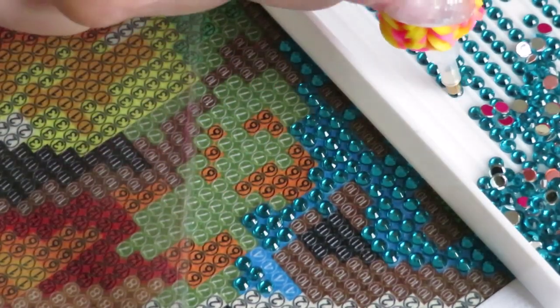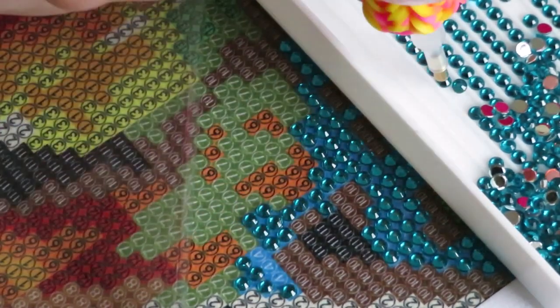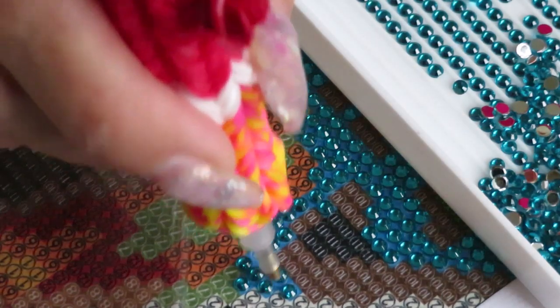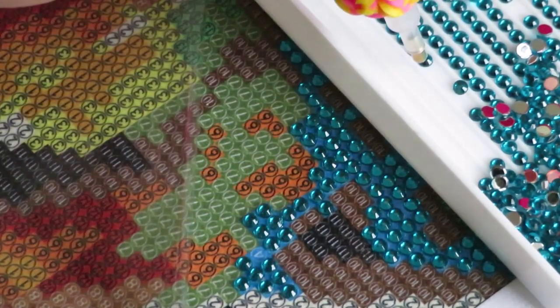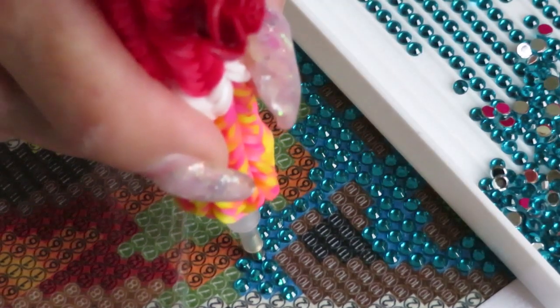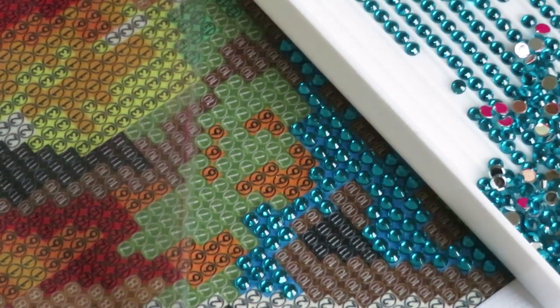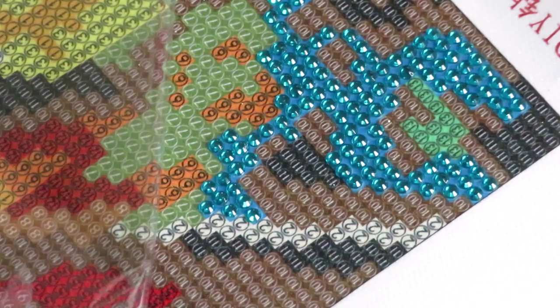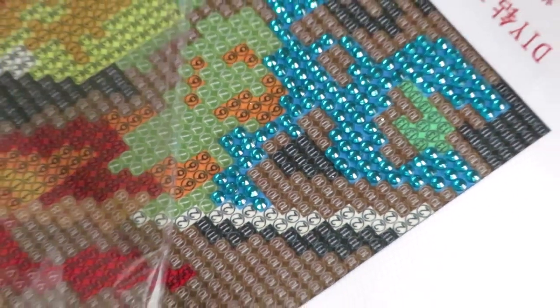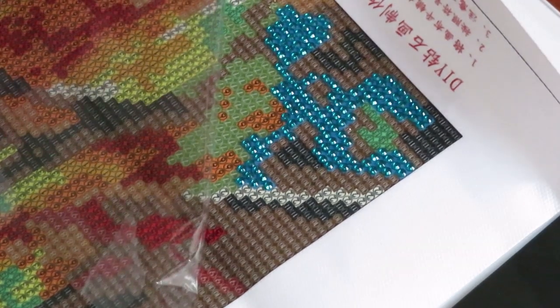That particular one I received was sold out — it was a beautiful bird canvas. There are lots of diamond paintings you can find with sparkle gems, you just have to look for them. I have quite a few videos with those kinds of gems, just watch them — sometimes you have to watch from beginning to end depending on how many I unbox.